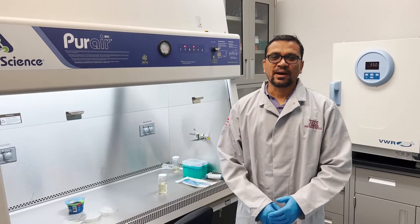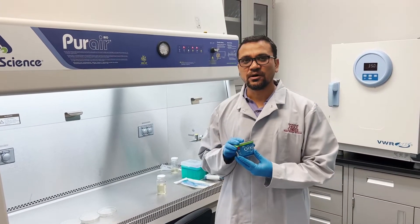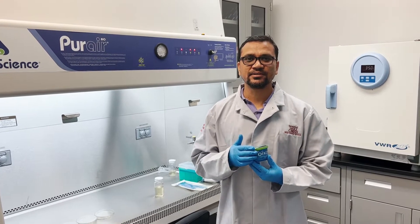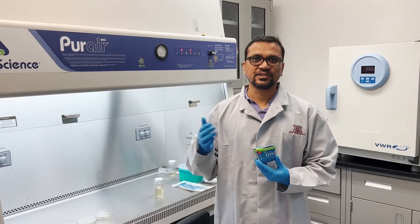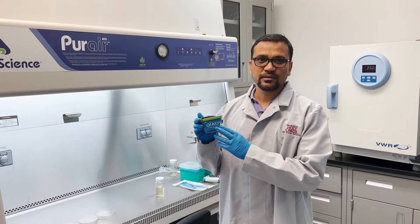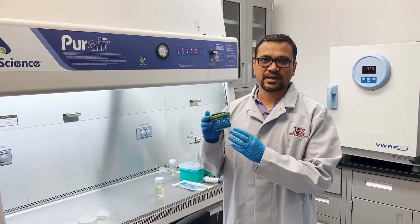Today I am going to grow microorganisms or bugs in a Greek yogurt. Microorganisms are too small, so we first have to grow and multiply them in specific conditions, and we use the microscope to see them. People eat Greek yogurt because it has high protein and billions of beneficial microorganisms.